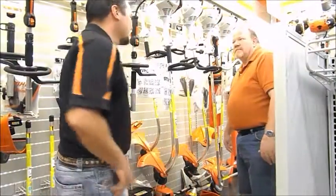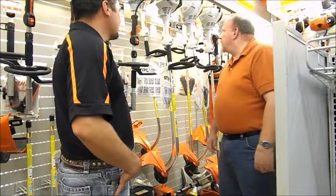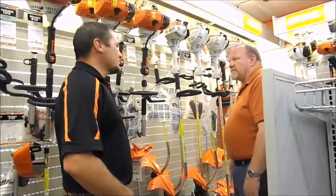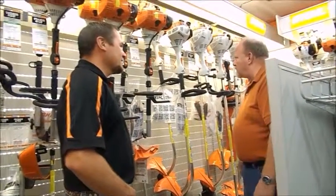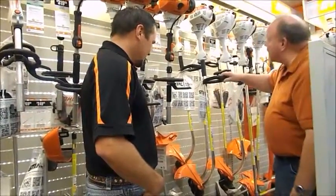Is there something I can help you with today? Yes sir, I'm in the market for a weed eater and I'm thinking about getting a little chainsaw too for my property. I've got a couple of acres that I'm going to be taking care of. I'm going to be trimming some fence line and some around the house and driveway. I was thinking about something like this right here.